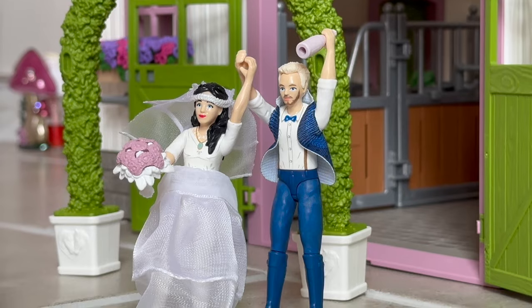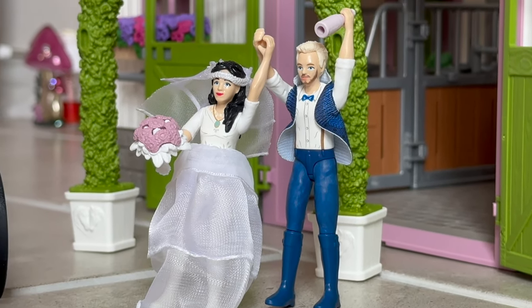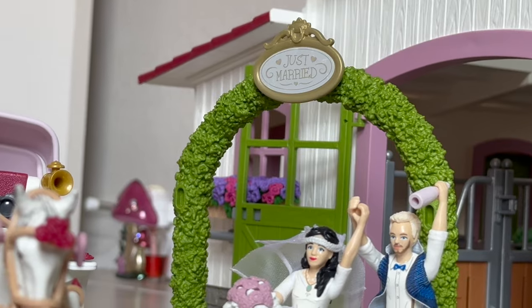I hate having to say anything negative — usually unboxing Schleich is a very positive experience for me. But I was actually pretty disappointed. You know, full price this set is fifty dollars.